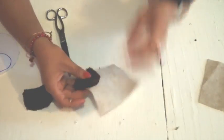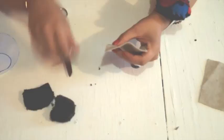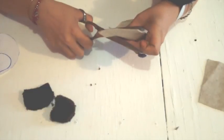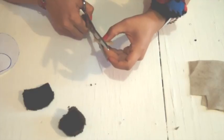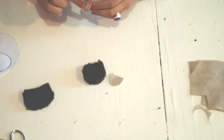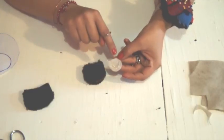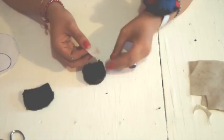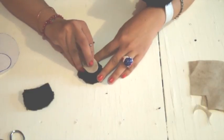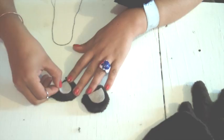Take your felt in any natural color — I'm using light brown — and cut the same shape as the ears but in a smaller size. Apply some fabric glue only in the top part; in the bottom part don't apply glue. Paste it onto the ear and do the same with the other ear.